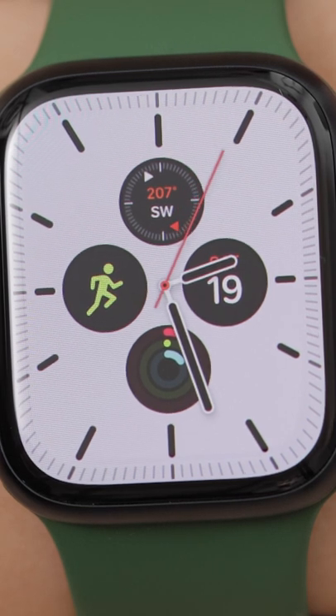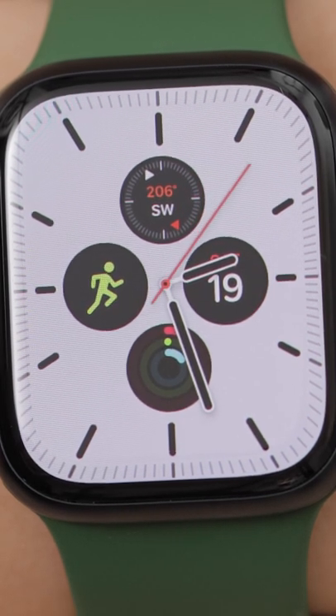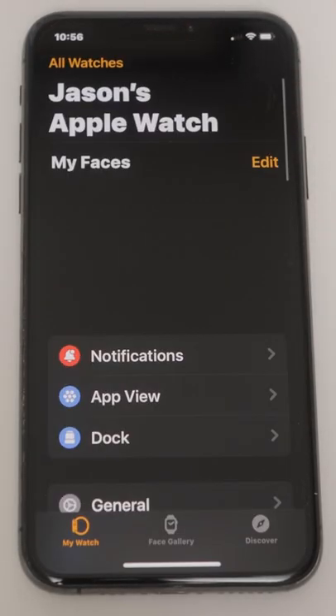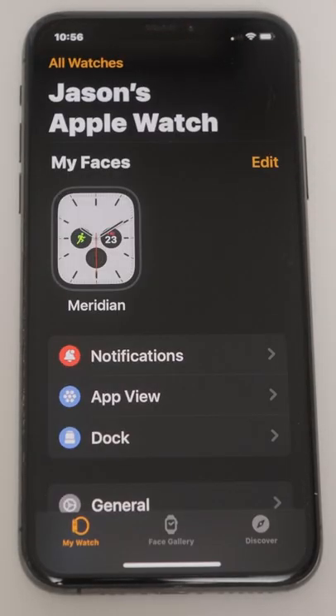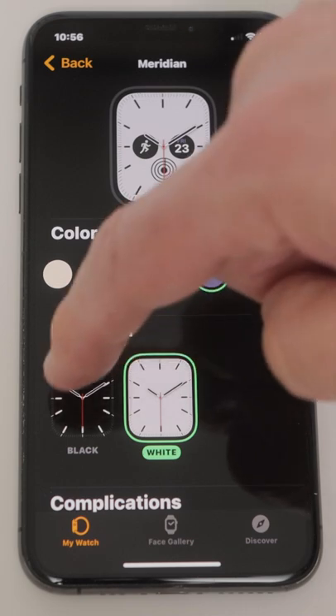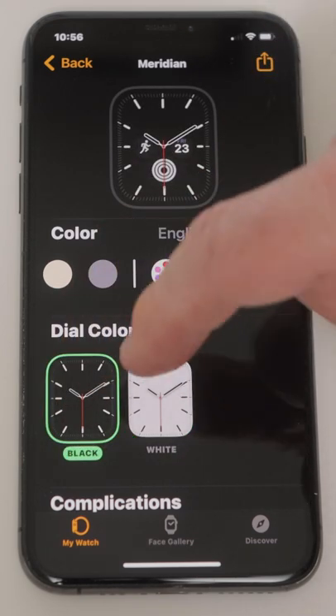If we want a different watch face or we want to modify it, we can do it a few different ways. First, let's go to our Watch app on our phone and tap on our current face called Meridian. Here I can modify the colors, including the dial color — black or white in this case.